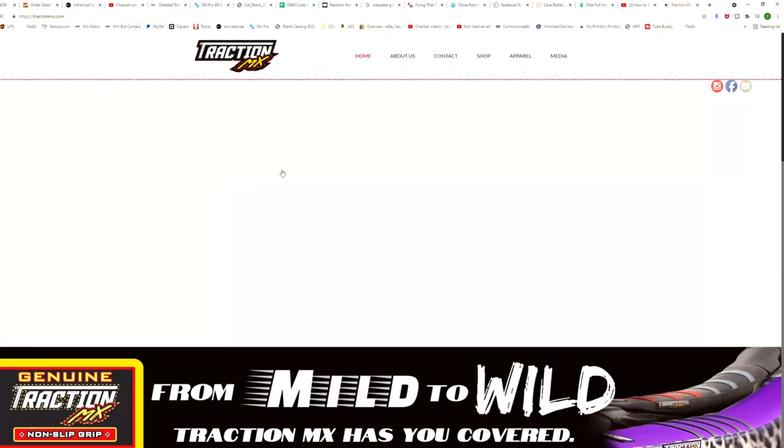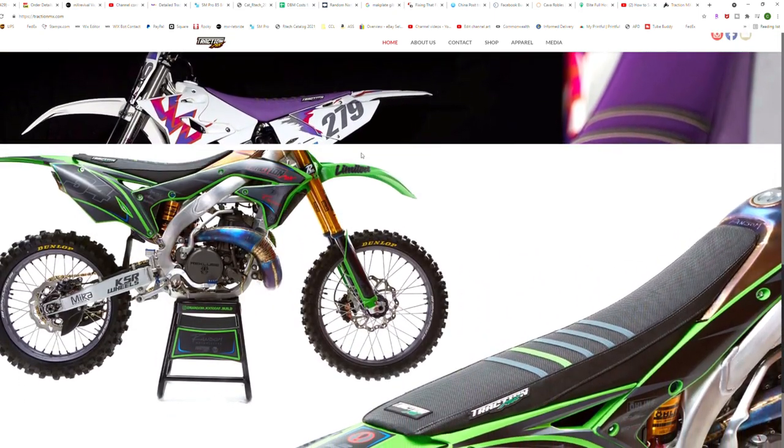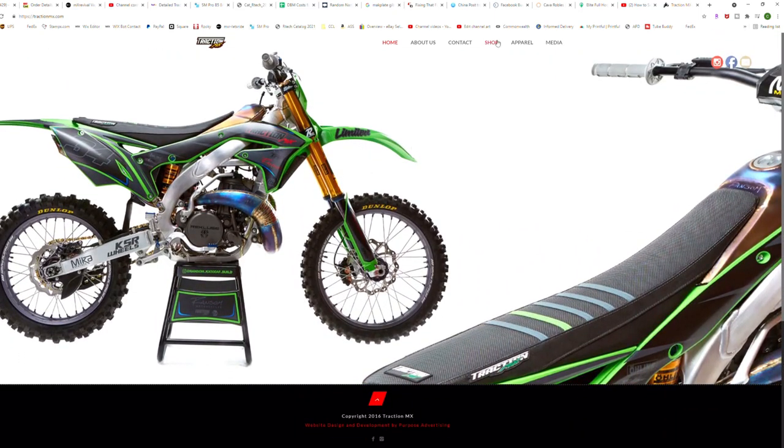If you want to check out the website, TractionMX.com — he will make you a full custom seat cover. Their website is really awesome. You can go on there, pick out all your colors, where you want stripes, what stitching color — just a really, really great job. And of course, he takes great care of MX Revival. So thank you, Pete. Guys, go check him out.